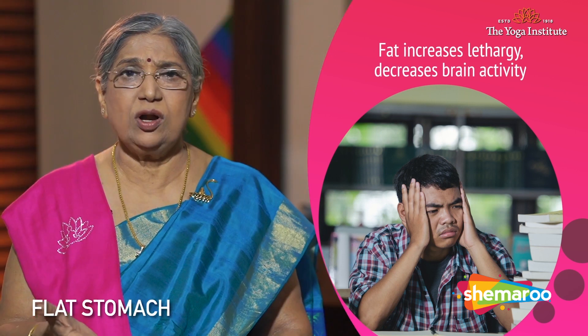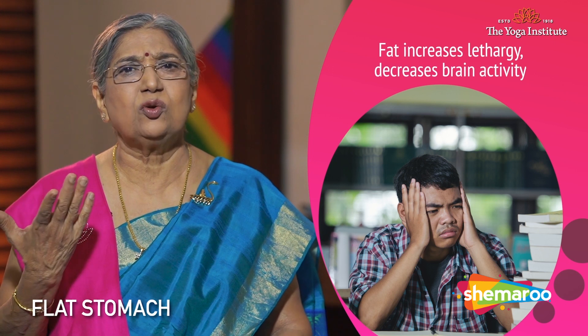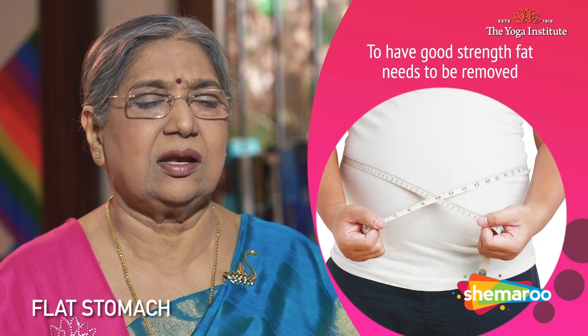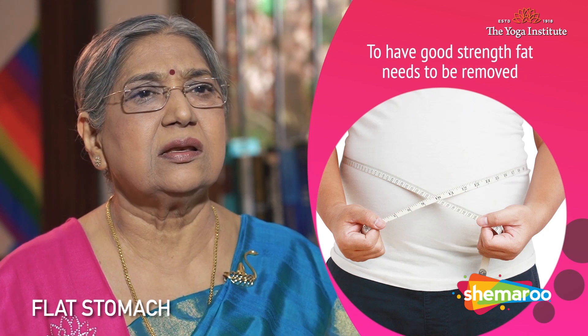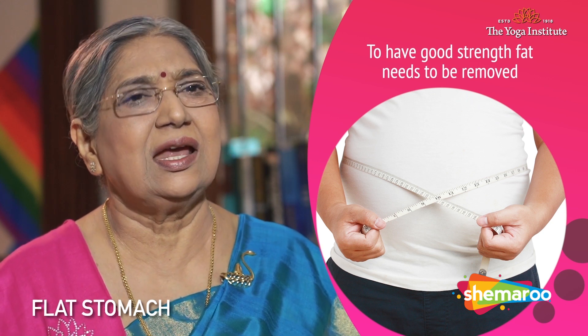If you are a studious person you need a sharp brain. Now, if your body is depositing fat on your belly, you will not be able to have that energy to use your brain properly. The body has to dissolve the fat on your belly to give you a good amount of energy and strength.